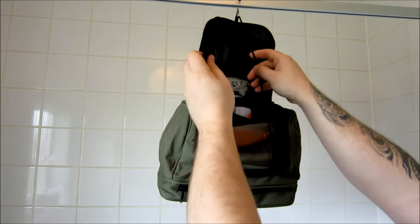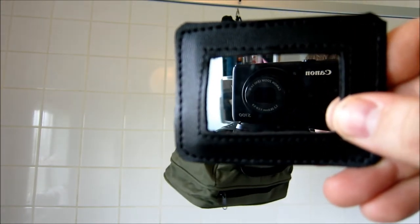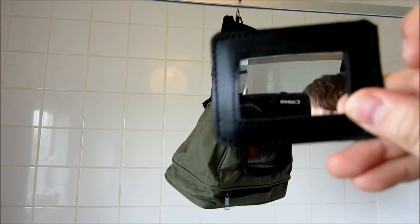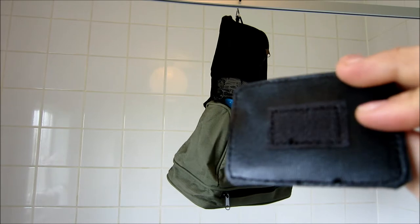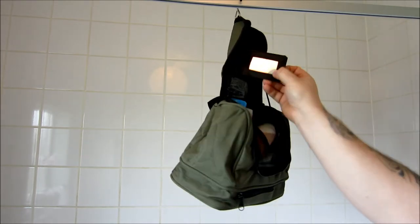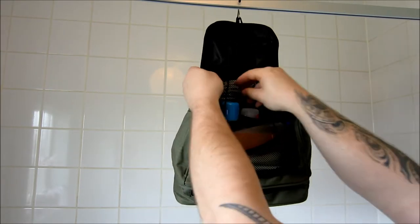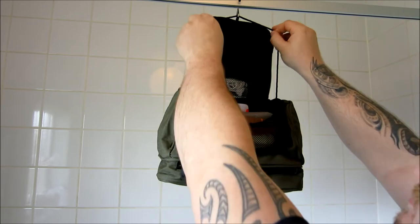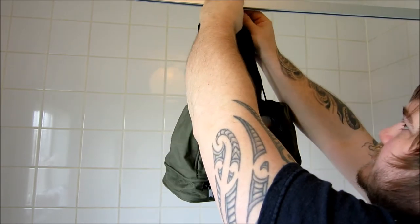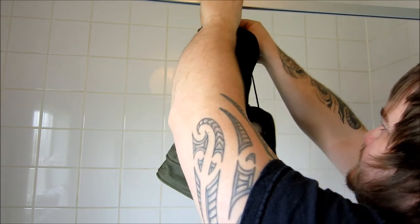Then you've got this nice pull-away mirror. It had a protective film on it that I had to remove, but there's a decent piece of velcro on the back — put that up there, lovely. Then there's another zipper pocket, but to be honest with the load bearing strap on you can't get to it that well. I might just not bother using that and see what happens.